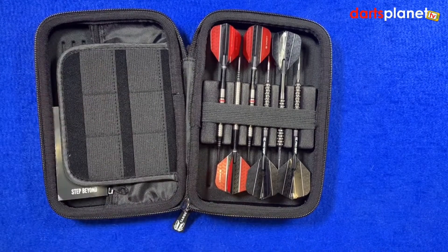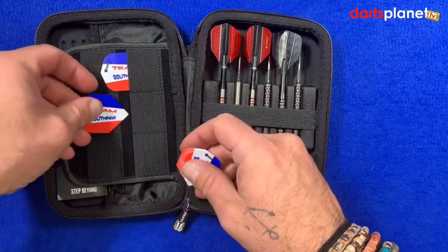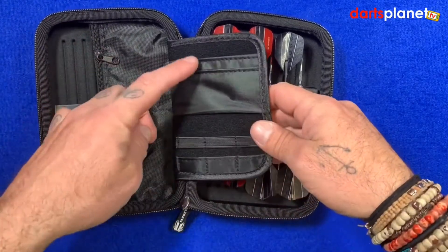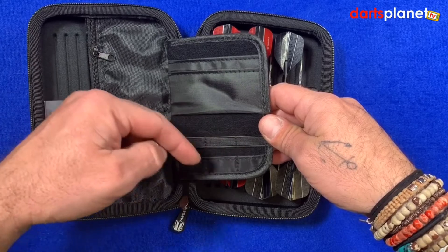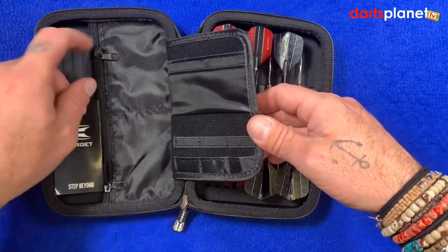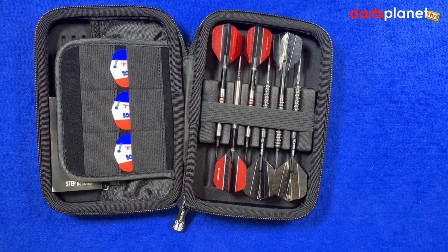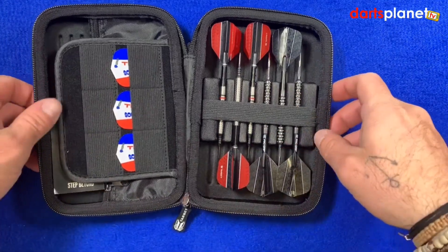Here we've got these little pockets for holding flights. I've got a couple of sets of the mighty Team Southpaw dart flights — plonk them in there and it holds them nicely. Flip it over again and there are a couple more pockets — looks like you can probably fit a couple more sets of darts or stems in there. There are also pockets here for holding stems, and they have a zip on them which locks everything in and keeps it nice and safe. It's genuinely thick enough not to crush the flights.